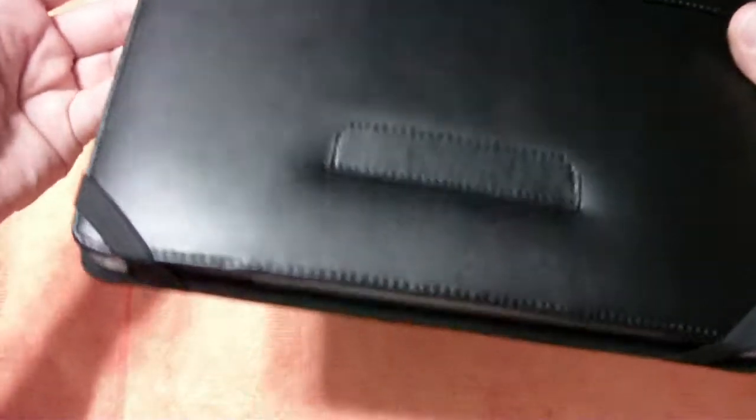This is genuine leather guys, it feels great in the hand. You can see also the stitching — I will try to zoom in — the stitching is really nice. I haven't had any issues with any of the stitching coming out or anything like that.